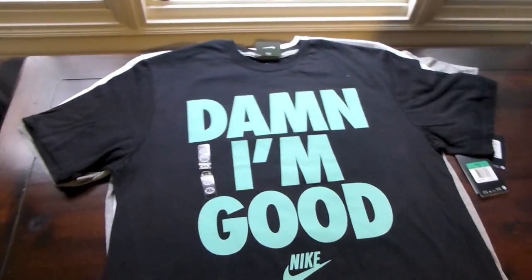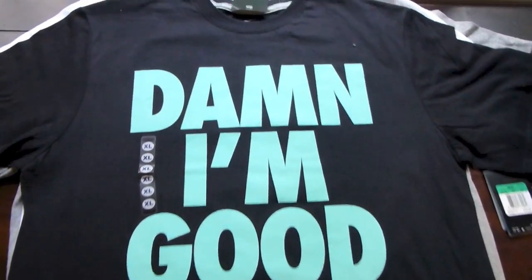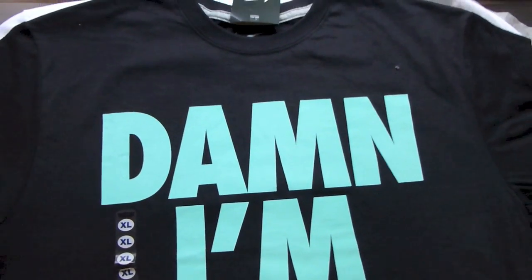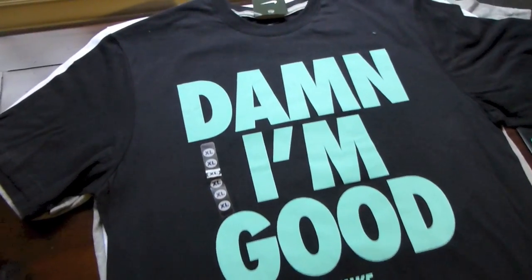Next up, got a shirt I actually picked up from my local mall — Nike, 'Damn I'm Good.' Kind of looks like a South Beach color, but it's really a good match for the Nike SB Tiffanys. That's kind of what I was going for. Definitely stoked to rock this tee with my Tiffs.